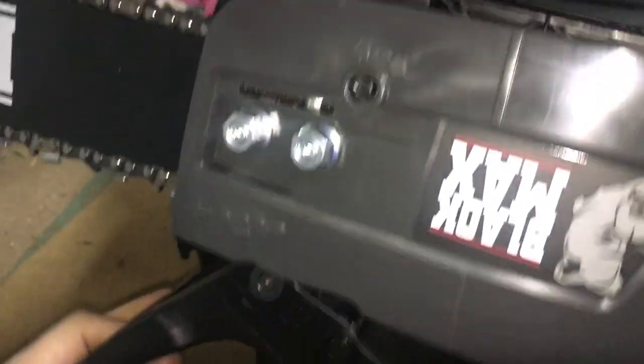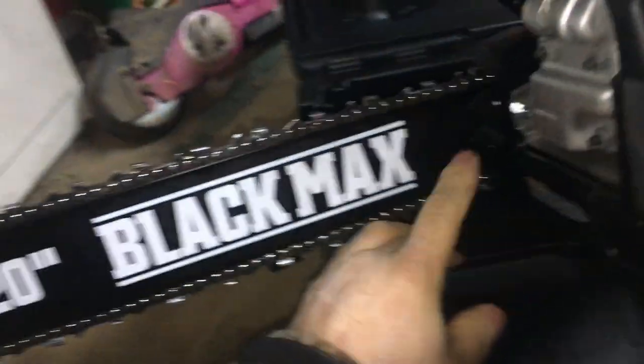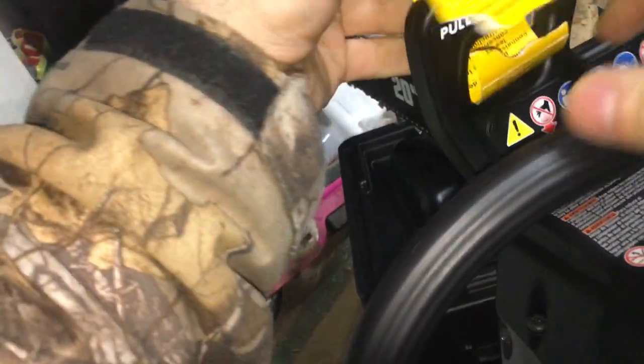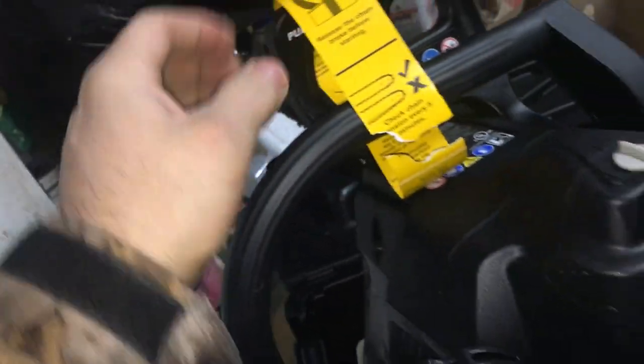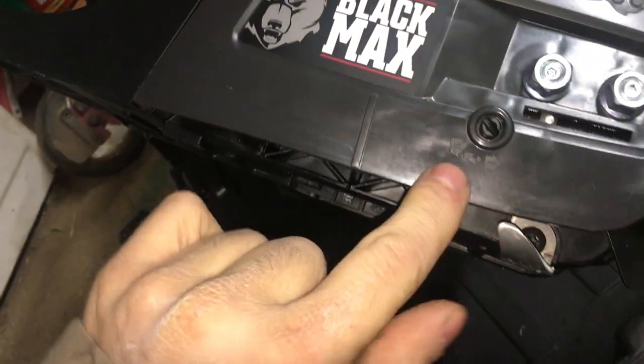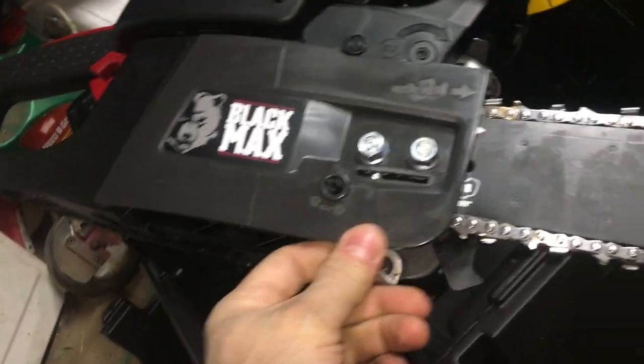You got your teeth. That's our chain and chain adjustment. Let me open the side. Let's close this hole there and get your case — and you know, that's it.